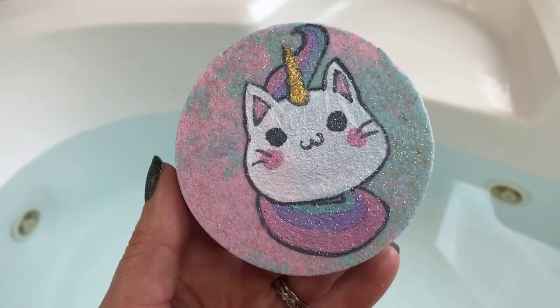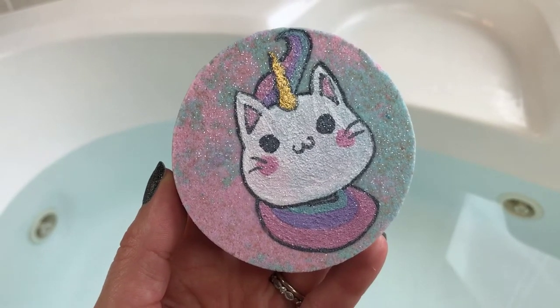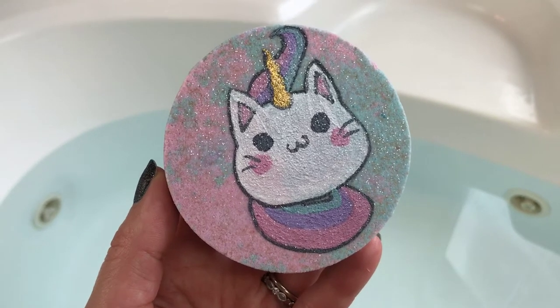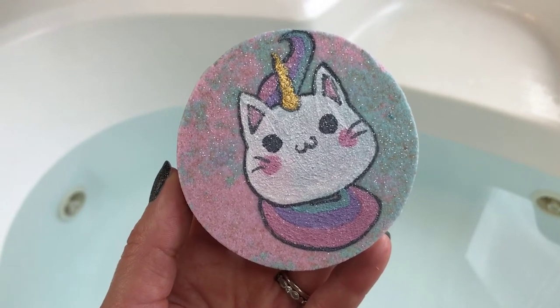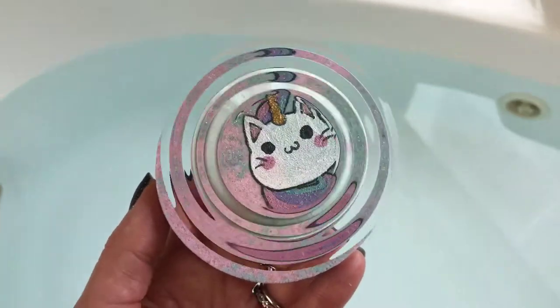She always has really pretty bath art. This one is sold out on her site now — I'm not sure if she's going to bring it back, but her stuff does sell out pretty quickly. If you're not already following her on Instagram or her Facebook page, definitely do that. I'll have all of her links listed down below. Let's go ahead and get this little kitty in the water.